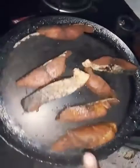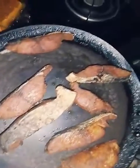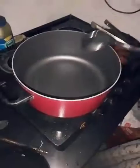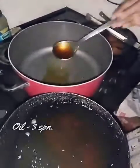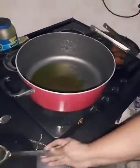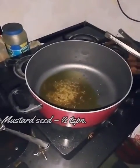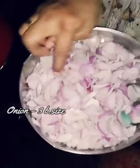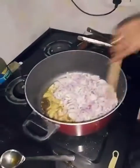We can fry it at 100%. Add 3 portions of fish oil to the pan and add 3 onions to the pan.